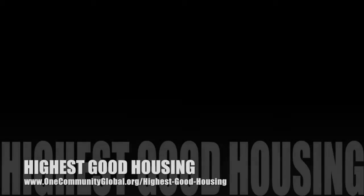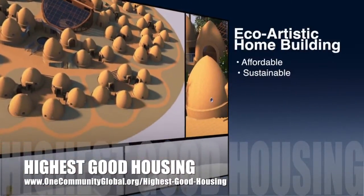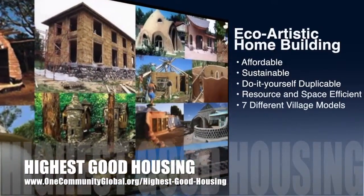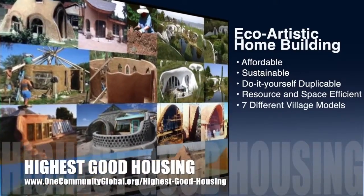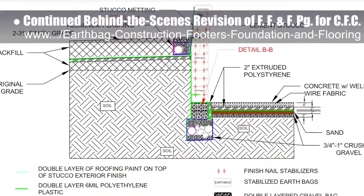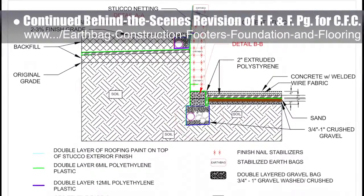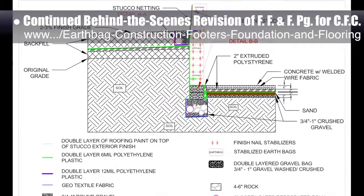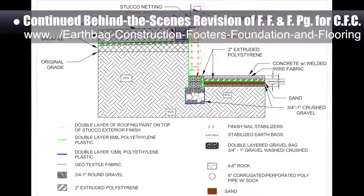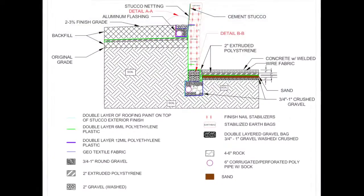The One Community approach to highest good housing is eco-artistic home building that is affordable, sustainable, do-it-yourself duplicable, resource and space efficient, and consists of seven different sustainably constructed village models. This last week, the Core team put another 10 hours into the behind-the-scenes revision for the footers, foundations, and flooring page for the crowdfunding campaign we were developing. This week's focus was determining and describing step-by-step applications of polyethylene to various locations within the FFF CAD drawing, particularly focusing on the footer and the water barrier separation between the foundation gravel bags and earth bags. We are now 75% complete with this total update and rewrite behind the scenes.